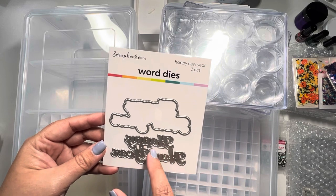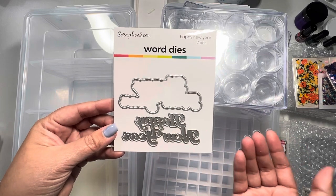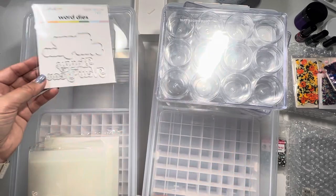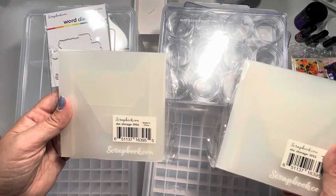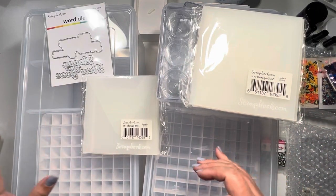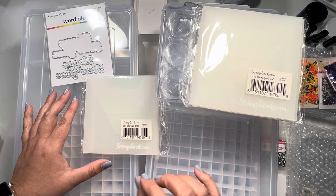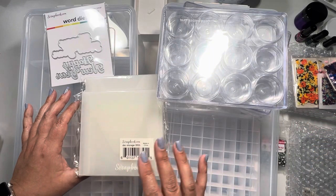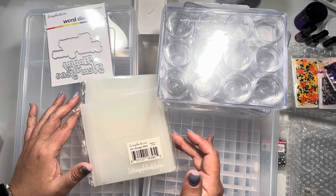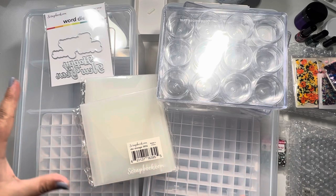Along with that, they had a freebie going on that week — the Happy New Year die. I didn't play with it for New Year's, but at least I have it in my stash for 2025. I also picked up some small envelope sleeves to organize my stamps and dies. They weren't on a huge discount, but I wanted them since I was placing the order anyway — shipping costs are crazy, so I figured might as well add them.